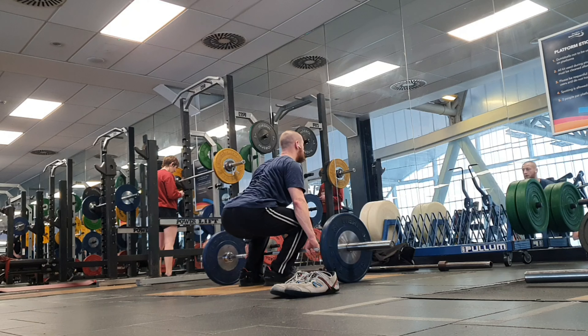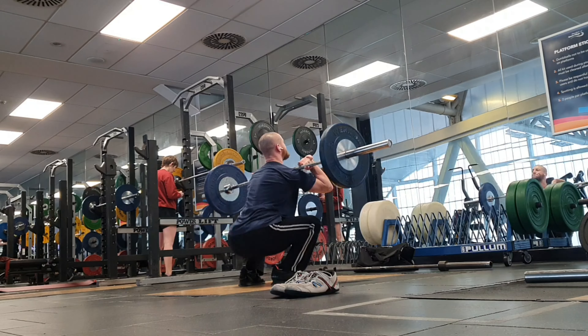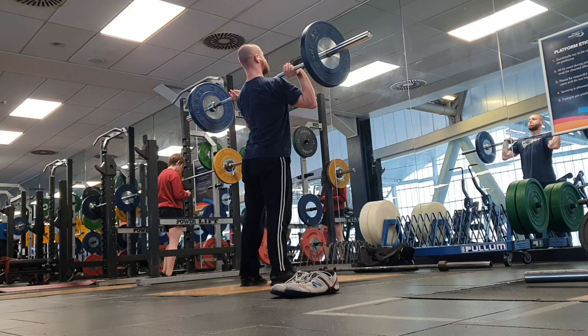Then I moved into some cleans. I wanted to do a one-plus-one clean complex — a full clean followed by a hang clean.